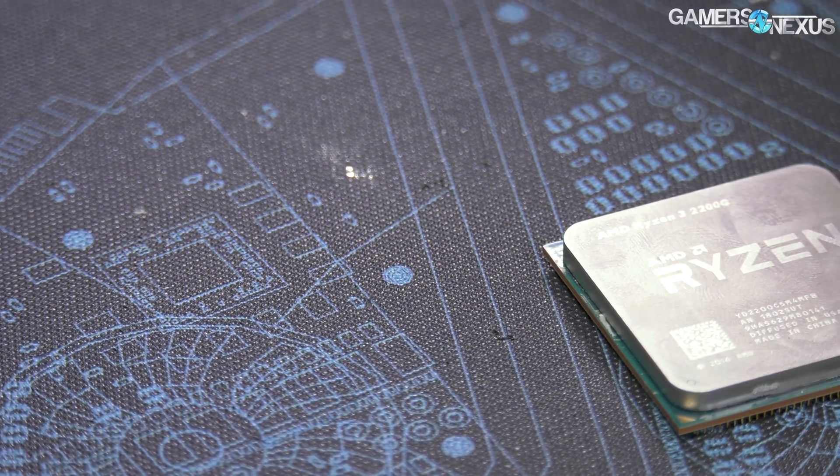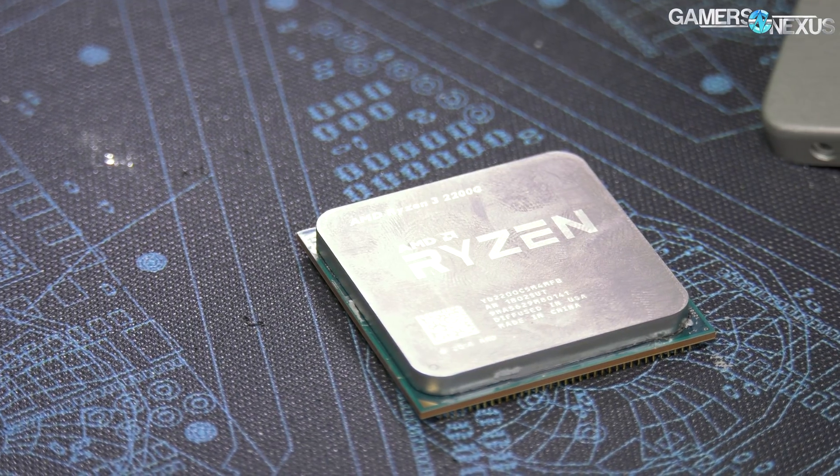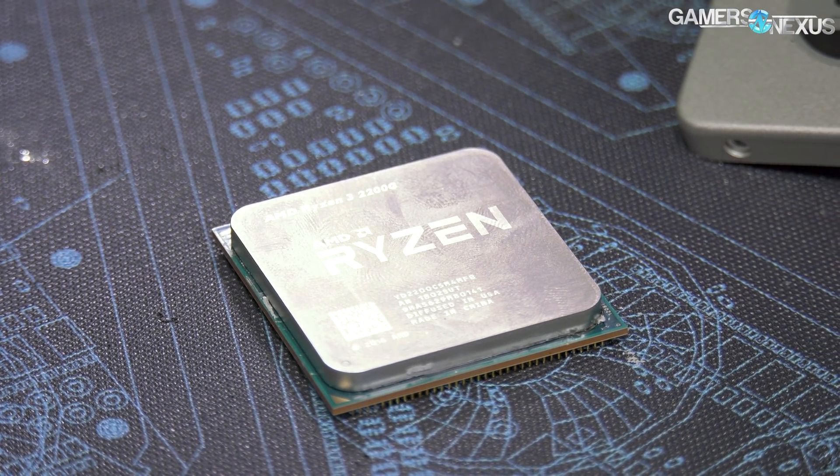Today we're going to be delidding the Ryzen R3 2200G APU. We already did some content on this, like the discussion on the sleep timer bug, which was not talking about liquid nitrogen scores. This APU and the 2400G actually use thermal paste instead of solder, which is a bit different for AMD. These are low-end parts, so in terms of making it cheaper, that does make sense.